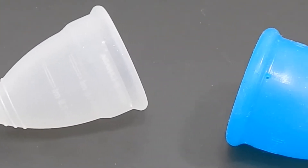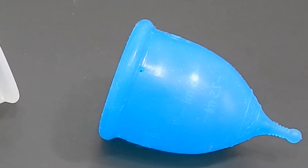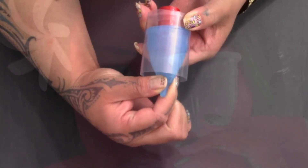This is a squish comparison between the Large Diva Cup and the Large Super Jenny. Hello everyone, it's Red Herring. I hope you're having a great day.